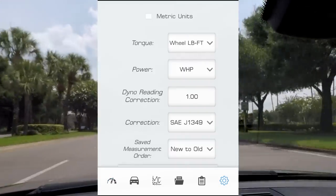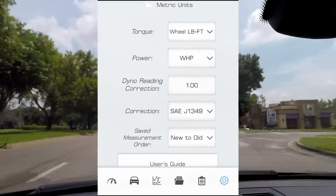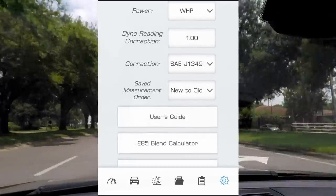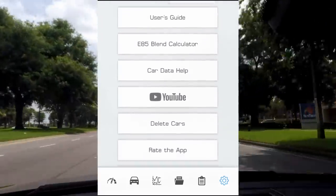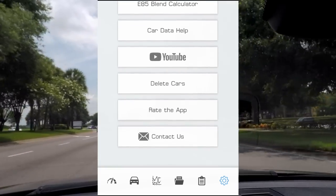Let's open up Log Dyno so I can show you how it all works. Pressing the gear icon on the bottom right will take you over to settings, where you can adjust settings such as how power data is presented to you — whether it's power to the wheels or to the crank. In this menu, you'll also find a user guide, which I'll link down in the description below if you guys want to take a look.